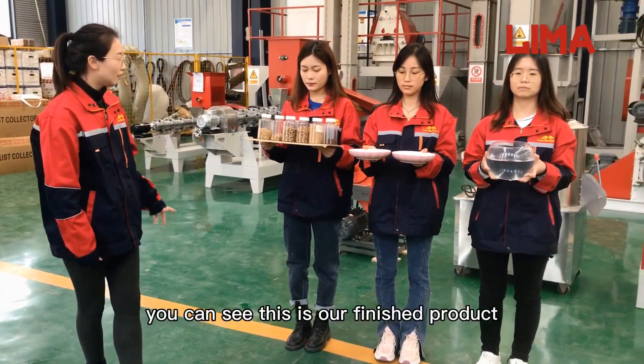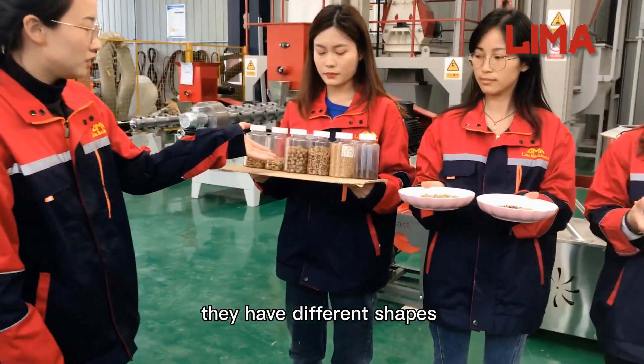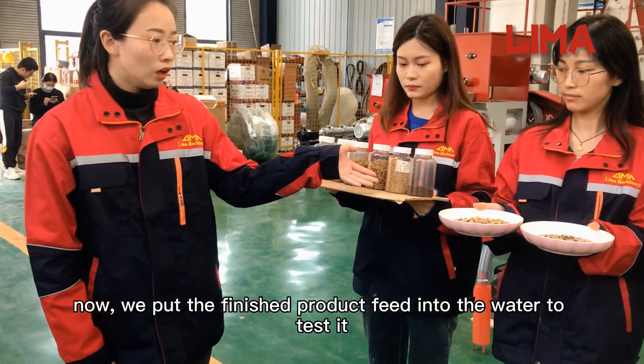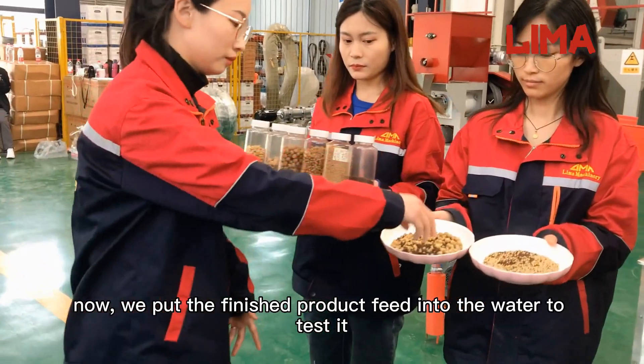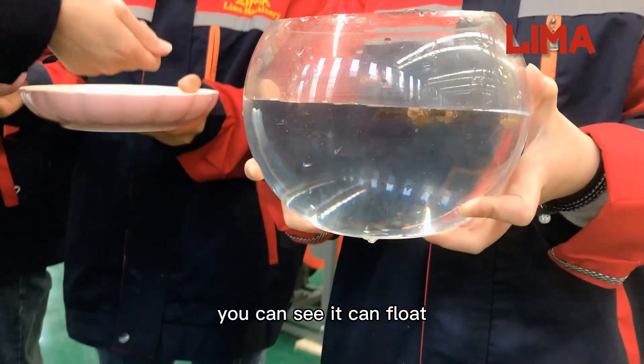You can see this is our finished product. They have different shapes. Now we put the finished product, the feed, into the water to test it. You can see it can float.